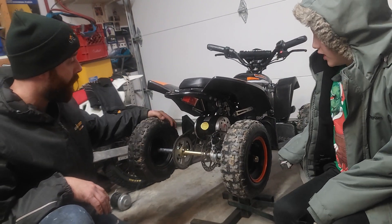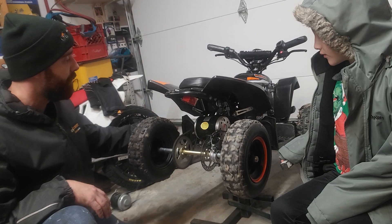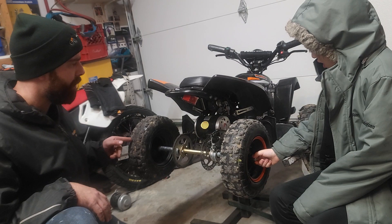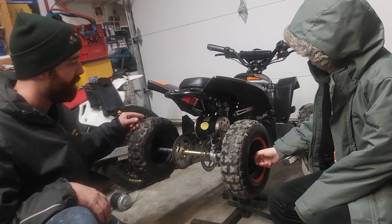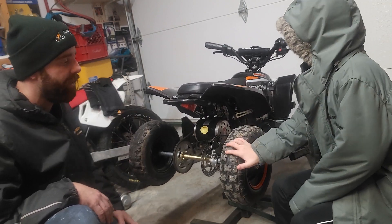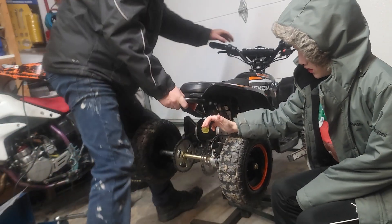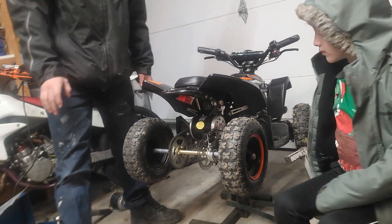We have this 1000-watt quad here — we've had it for a couple of years and it's been doing us pretty good. It's 36 volts NiCad battery, I believe it's got three batteries in series in there. Right now the chain was really, really loose and it was popping off when my nephew was riding it, so we're going to fix that.